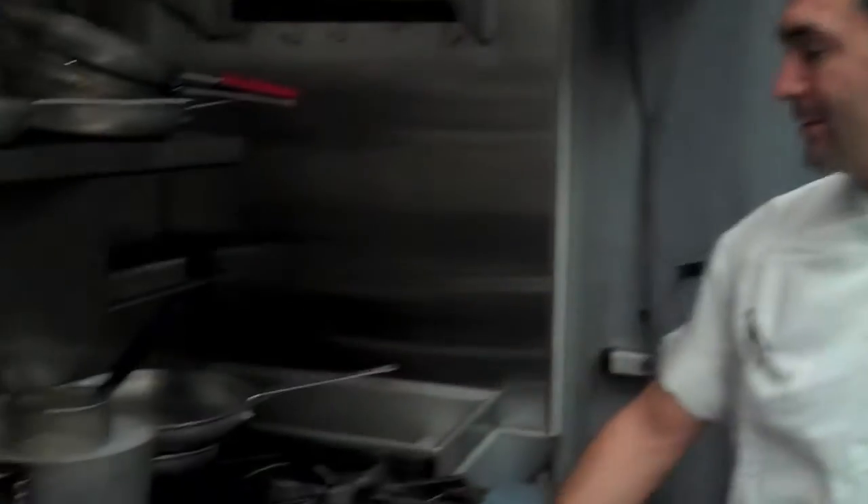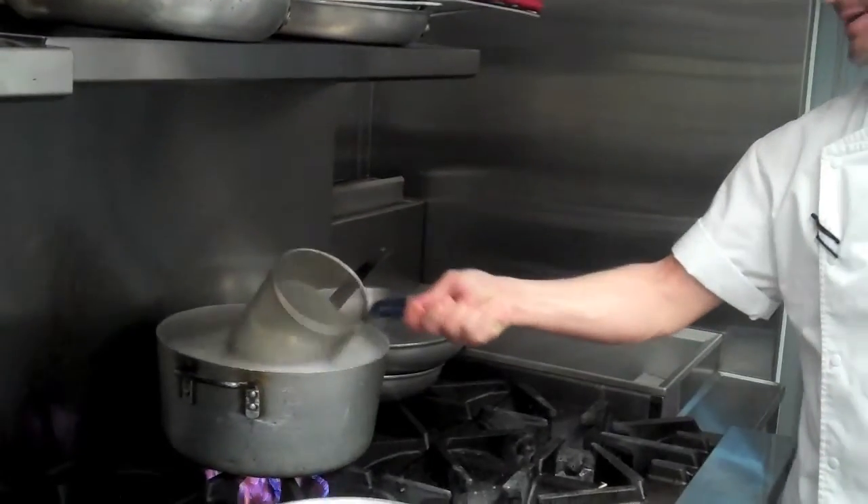Fresh pasta usually only takes about two minutes to cook. What I usually do is wait for it to rise — once it starts floating, I keep it for an additional minute, check it for al dente, and just toss it in. All right, we're just about there — all the pasta has risen to the top.